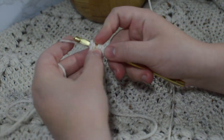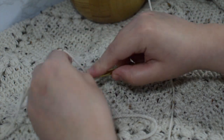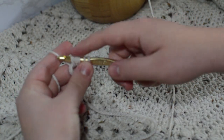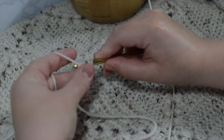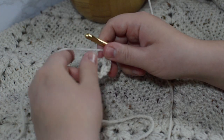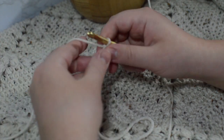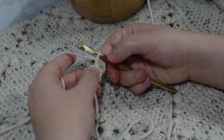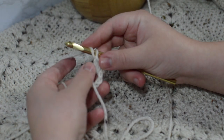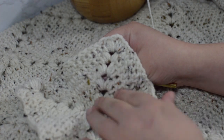We're going to work on a puff stitch. Wrap, go into your center, pull through — keep all three on there. Wrap again, go in again, pull through. We now have five loops. Wrap again, go into the circle, pull through — now we've got seven loops on our hook, and we wrap and pull through all seven. That's our first puff stitch. If you want it bigger, you can wrap more before pulling through. We're going to make eight puffs total in this first round, so you'll get plenty of practice.